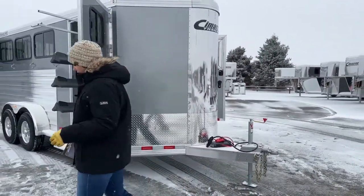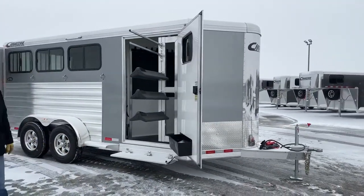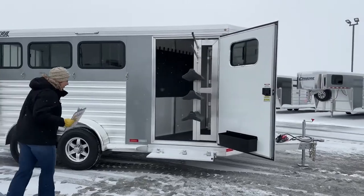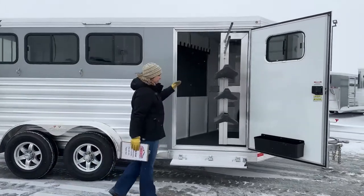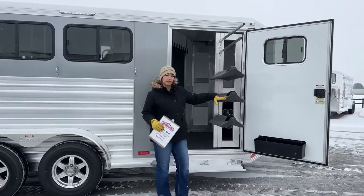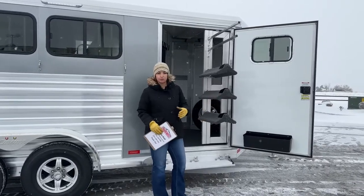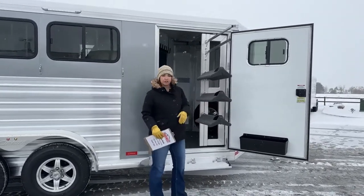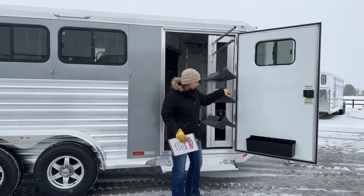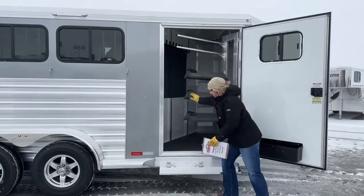Coming over here we've got our tack room on this side. We have a 42-inch wide door, a swing-out saddle rack, and three tiers of saddle racks that are adjustable and removable — we could add additional or space them out if needed. We've also got two blanket pulls up above that are also adjustable, removable, and you can add additional. It's on a gas shock so it swings back in and sits in a stationary position.